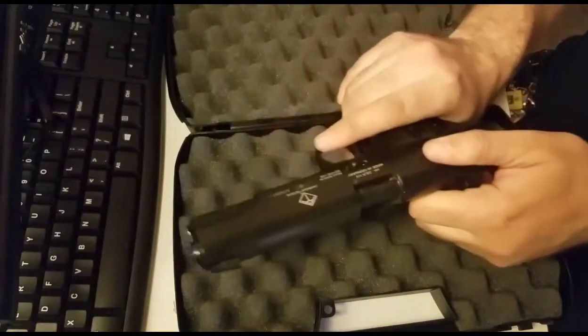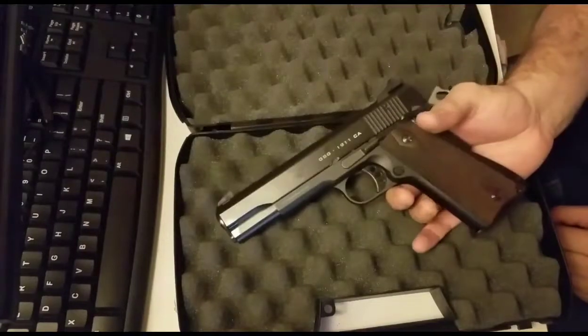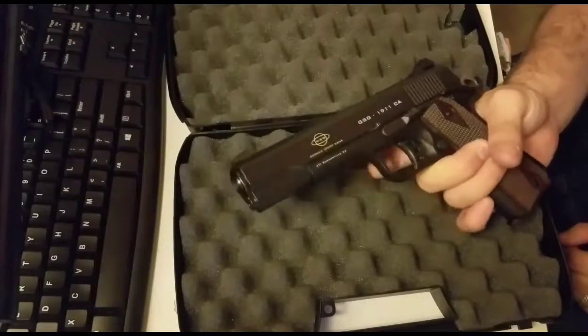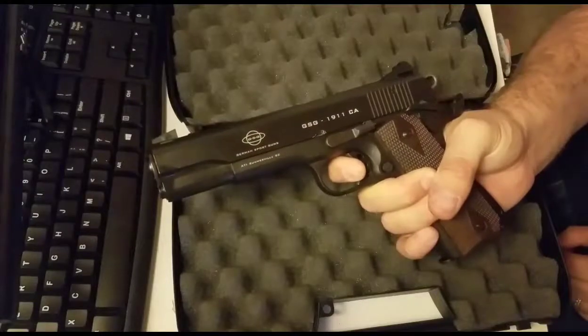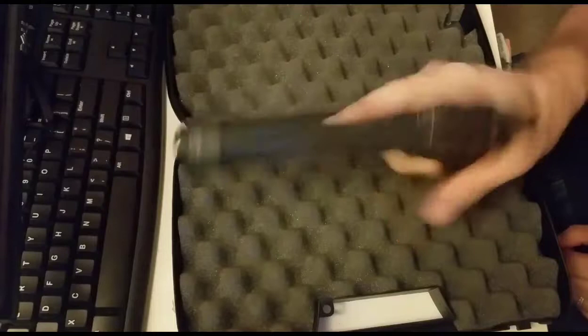Let me slide the mag in real quick and chamber the round. Because this is a .22, you really don't want to dry-fire .22s, but I have a dummy round inside so I will dry-fire it for the camera. The trigger is very crisp and clean and weighs in about one pound. Look at my finger — we're not putting any pressure on it. Yeah, that is a very, very smooth trigger.